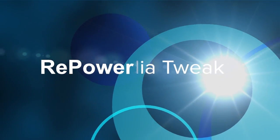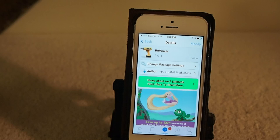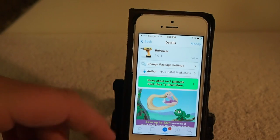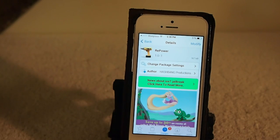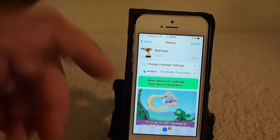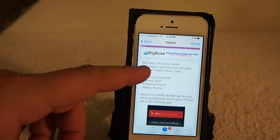Hey YouTube, it's Mitch at iPhoneCaptain and today we're going to be doing a review of a free tweak in the Big Boss repo by Hashbang Productions. This is called Repower and what it does is it adds some more power features to your power down button.